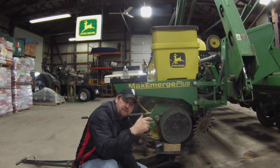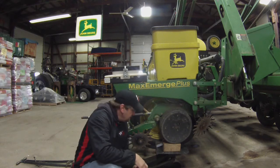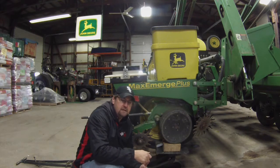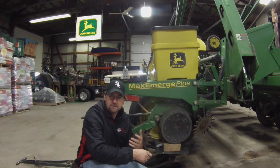Hey everybody, this is Ed Casper. Our company is called Casper Ag Solutions, and we're out in the shop again today. What we're talking about today is a good way to check the depth of your row unit without having to go outside.